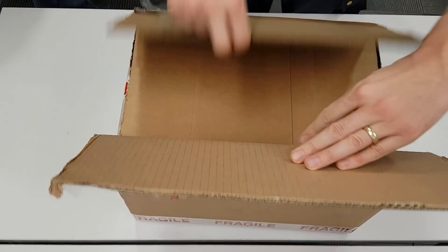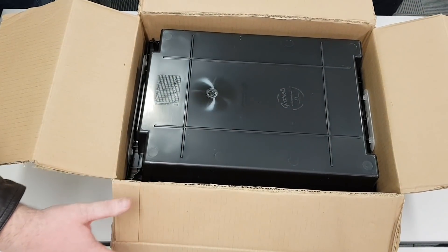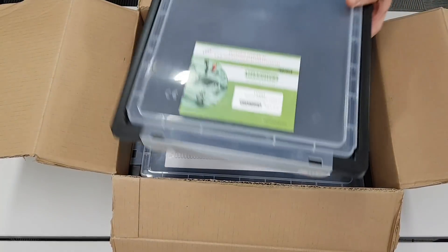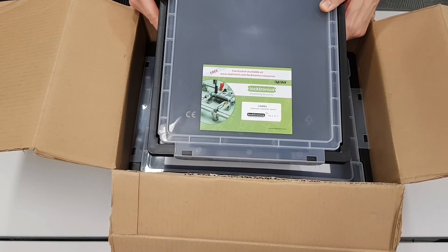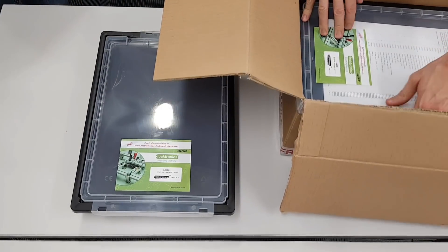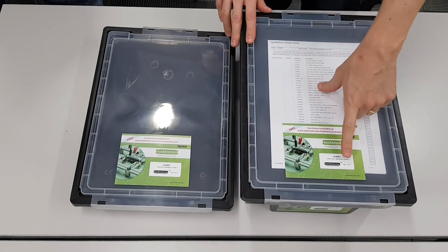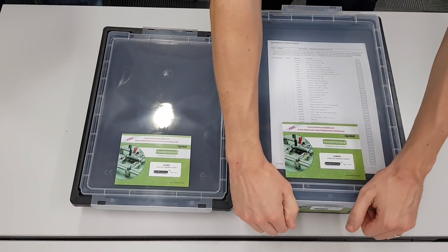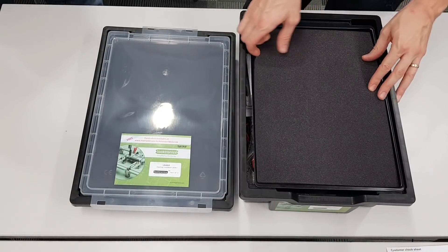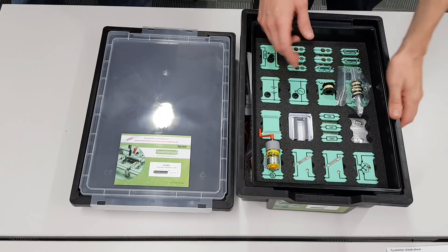I've never actually unboxed one of these from fresh — I worked at a place where we ordered some of this stuff but someone else did the unboxing. Look at that — it's in a tray! This is such a large kit that it actually comes in two parts. So we've got our two trays here — tray one of two and tray two of two — and this is the Electrical Installations Level Two kit. We've got a checklist of everything that's in there.